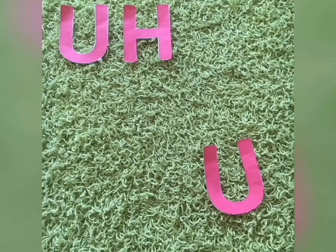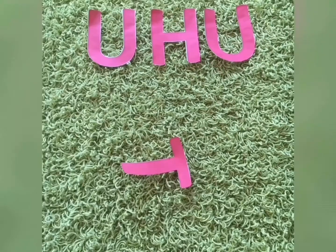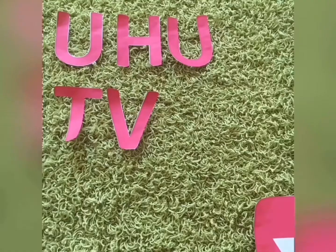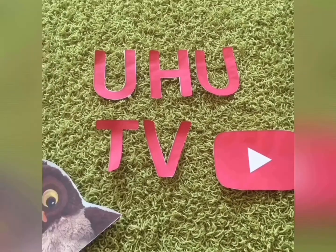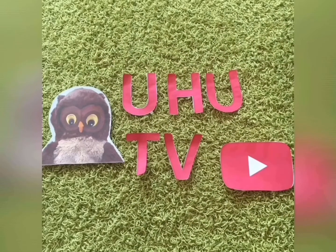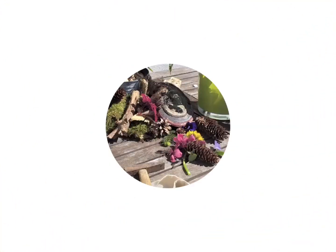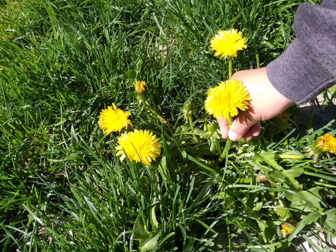Let's get started. Für heute braucht ihr eine Baumwolltasche, einen Hammer und ganz viele verschiedene Blüten.